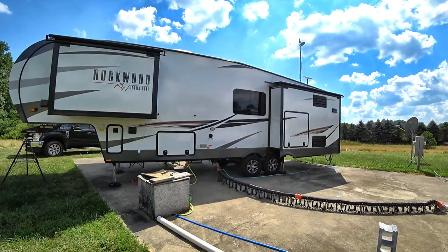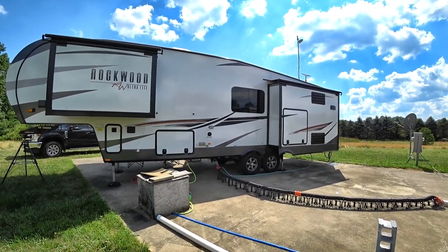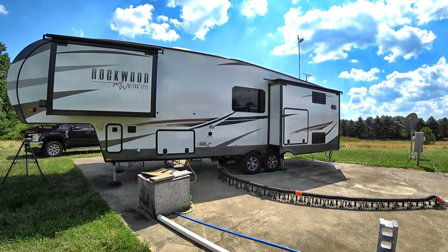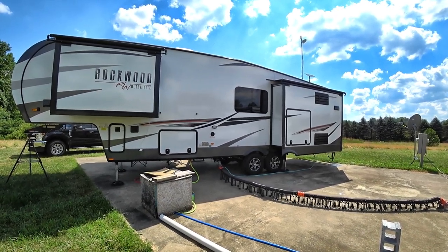In the case of most fifth wheels, you can just push a button and they do a pretty good job leveling out. But sometimes you don't want those levelers to get to the point where they're lifting the RV so much that you'll actually have the tires coming off the ground. Hello everyone, welcome to RV Daydream.